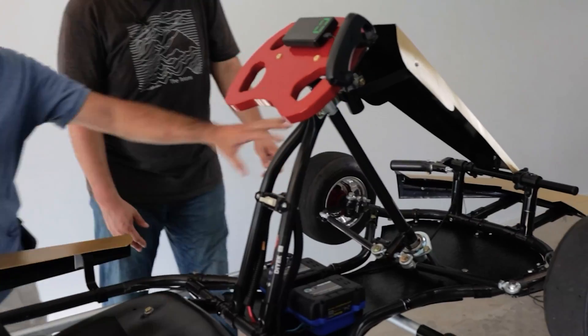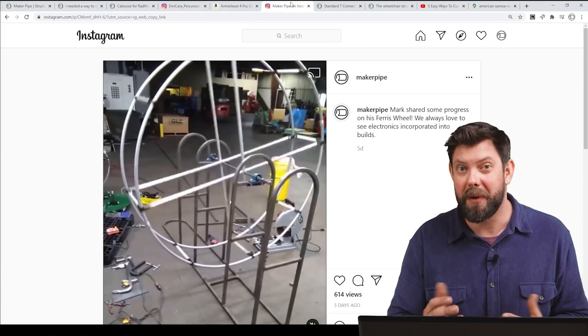Hey everybody and welcome back to the channel. My name is Jake and if you're new here, we like exploring creative ways to use ordinary materials so you can finish your DIY projects easier and faster. We share customer builds, inspiration, tips and tricks, and all kinds of stuff like that. So if you're interested, definitely consider subscribing — we appreciate it.